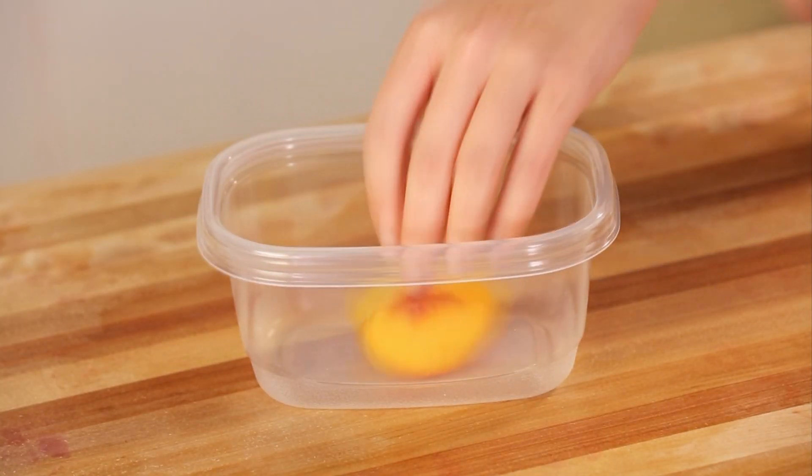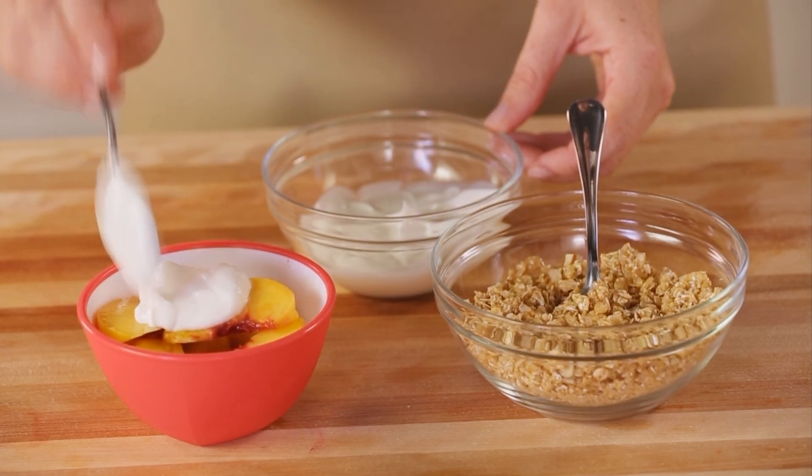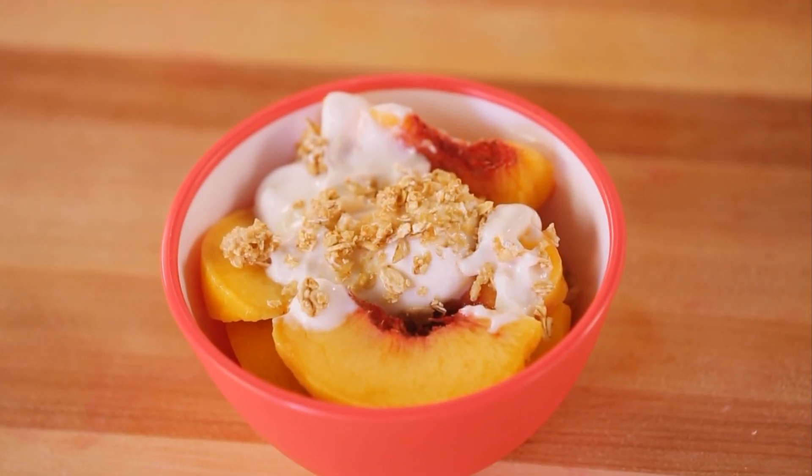After freezing overnight, you can transfer the peaches to a freezer container. When you're ready to enjoy them, thaw your peach slices and eat them with yogurt and granola, in peach desserts, and in other peachy keen treats.